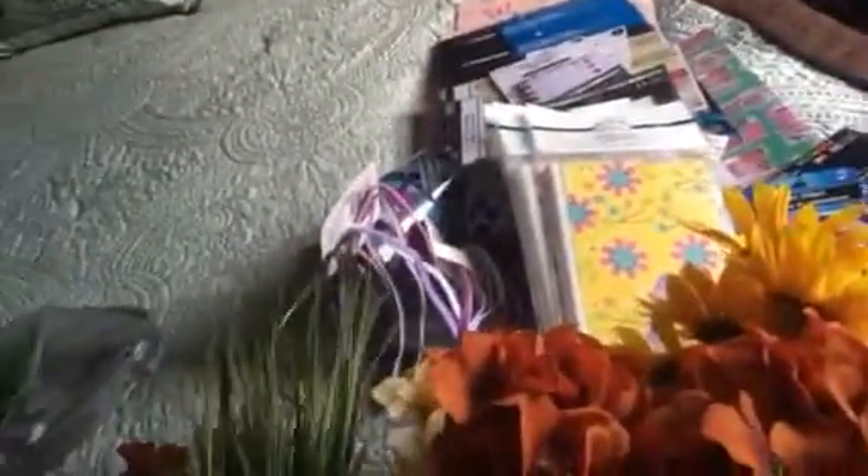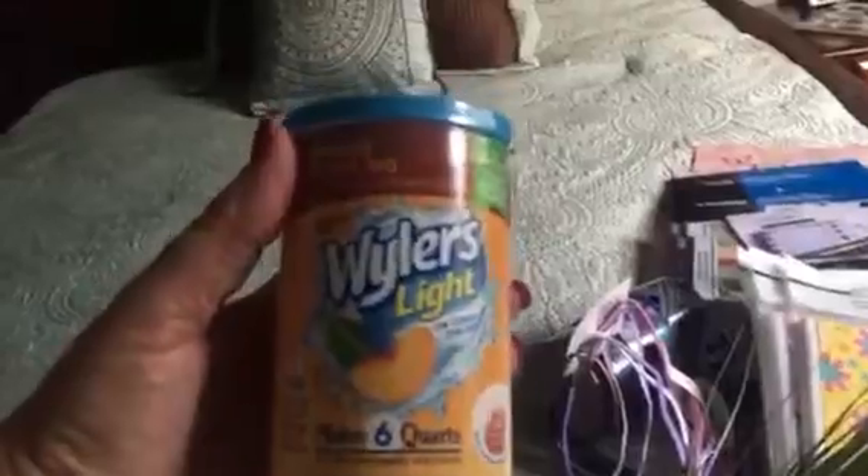I got more hydrangeas and peonies, and I picked up some cattails — I thought those were really cute. And then I picked up some Weiler's peach iced tea to try.